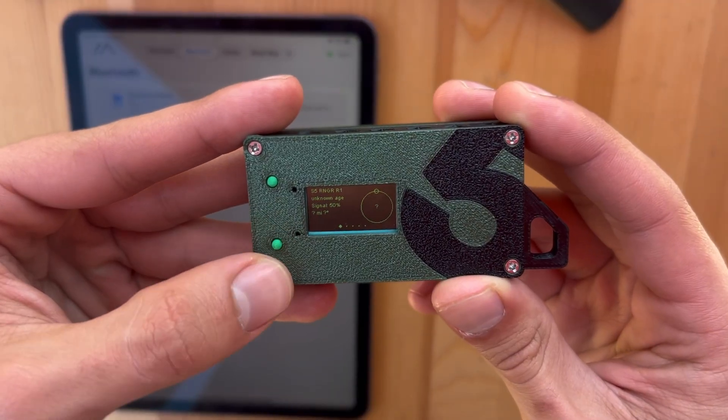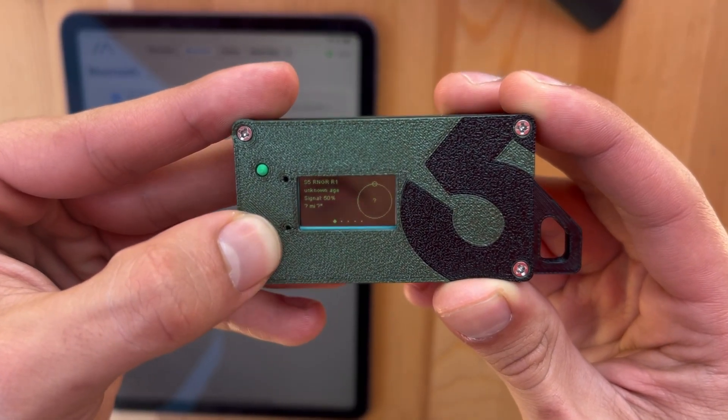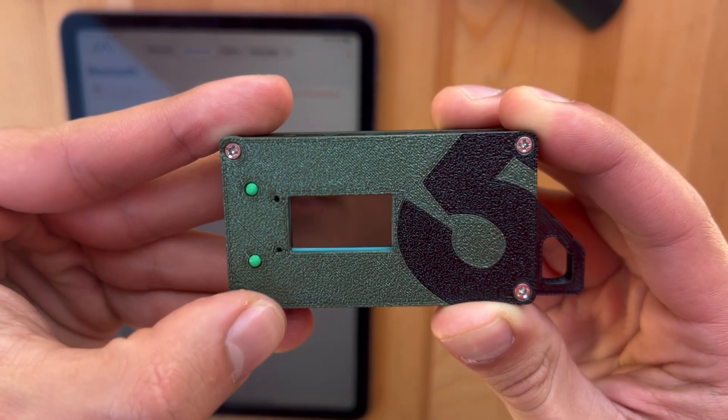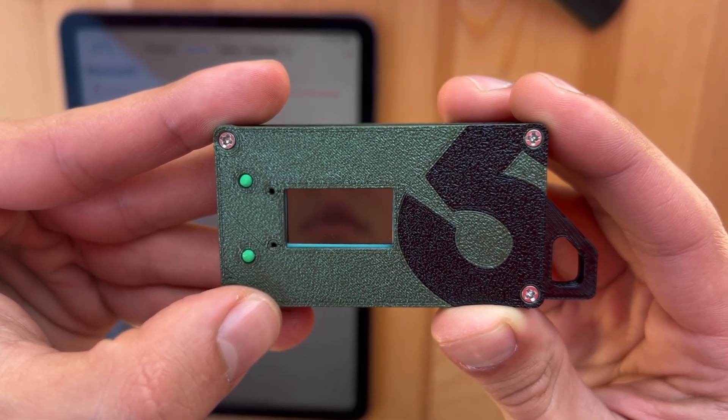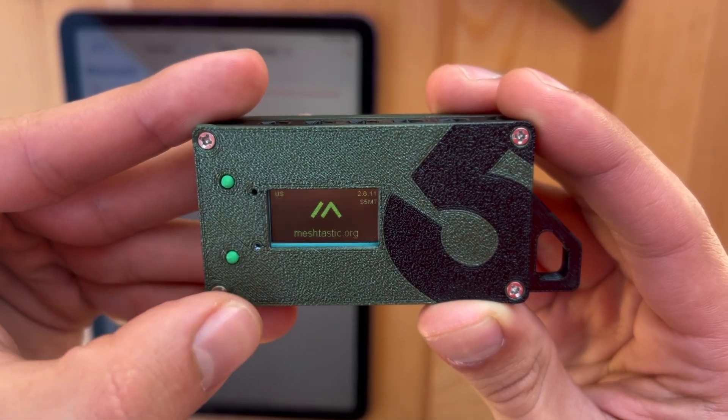Right here is the secondary button. If you press that, it's going to go ahead and restart the device. So if you're having any issues with your Mini Trekker, you're just going to want to restart it with that bottom button.